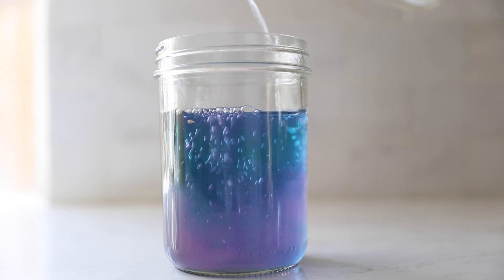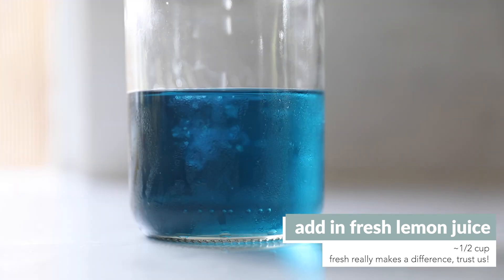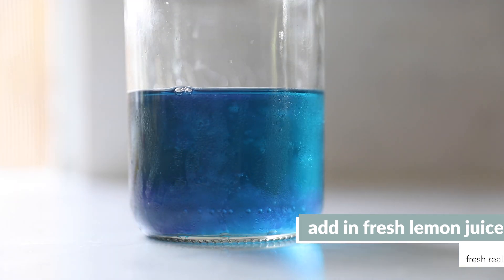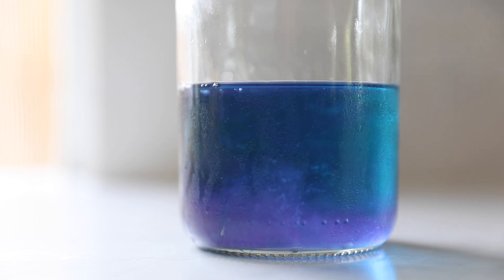While you can just pour the lemon juice all in at once, we recommend doing a little bit at a time for two reasons. One, we found that people have really different personal preferences for how tart they want their lemonade to be. So we recommend adding a little bit, tasting it, and then adding more based on your personal preference.